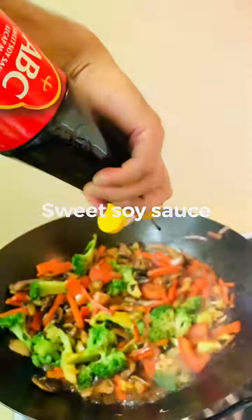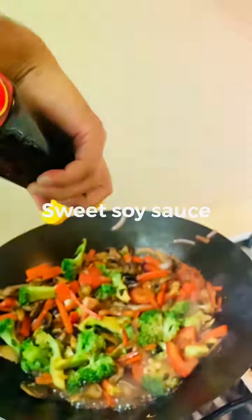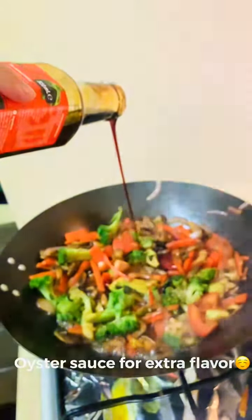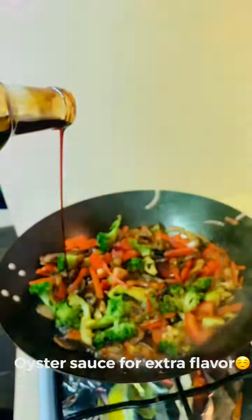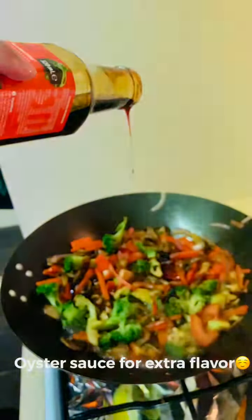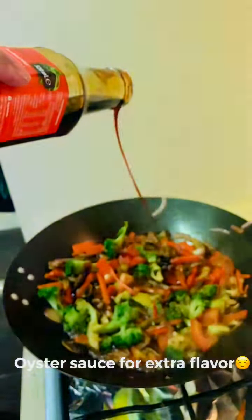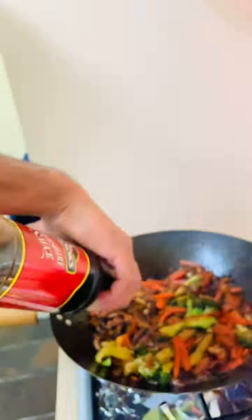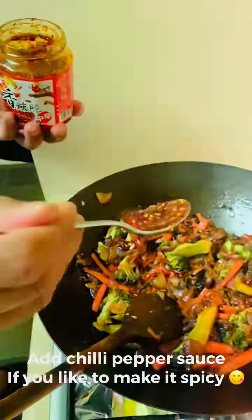I will add more sauce. It's up to you how much sauce you add.